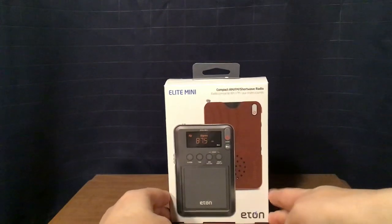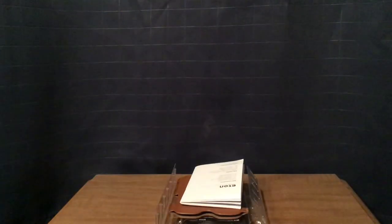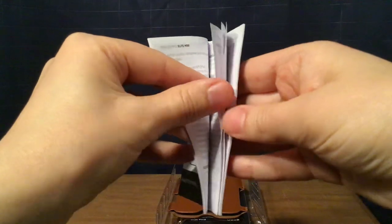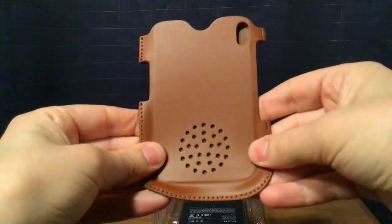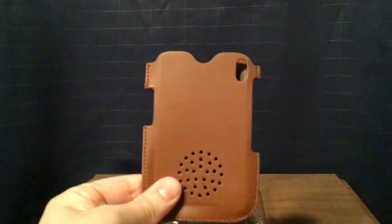I'm going to take out the contents, including the radio, which is a little hard to take out so you have to be careful. Here's your owner's manual, in three languages: English, French, and Spanish. Here's the carry pouch. You may think it's leather but it's not — probably some imitation material. I had to break it in for the radio to fit because it was very tight at first. Make sure you break this in before you try the cover.